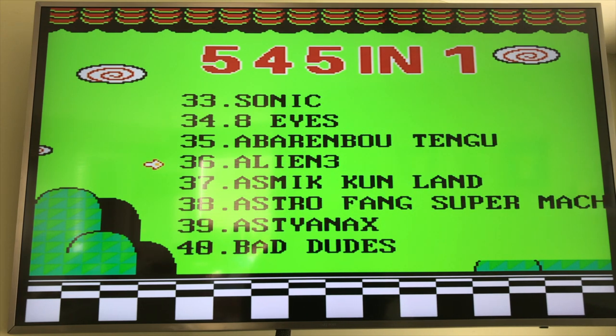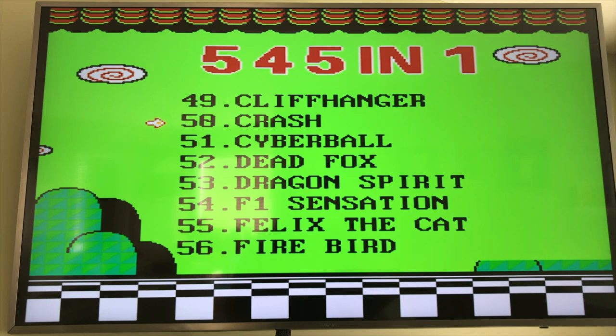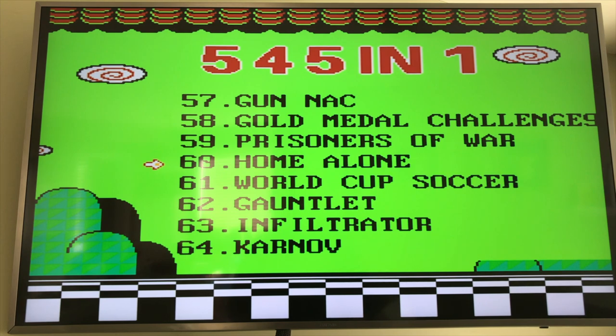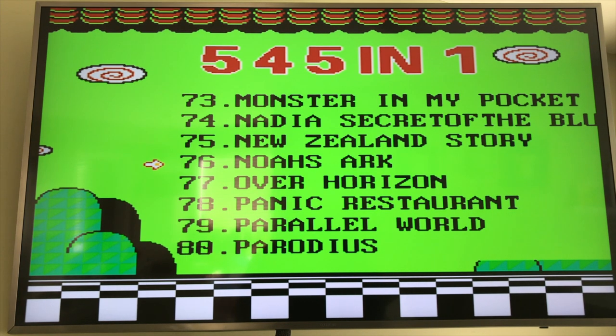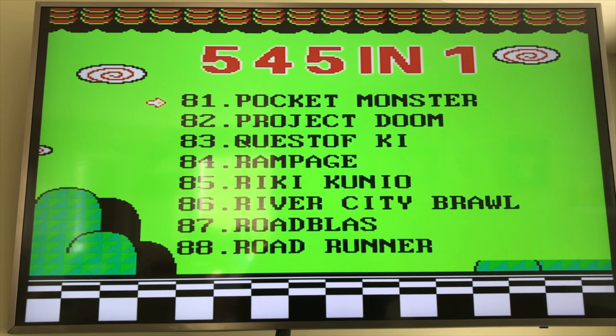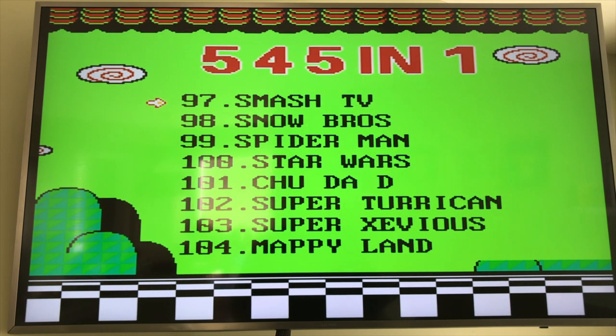What caught my attention earlier was Raid on Bungling Bay, which was awesome. Cliffhanger. I don't know if they have any Star Wars games — seems to be in alphabetical order, maybe not. Lupin Sansai, Side Pocket. Rampage — Rampage is fun. Roadrunner, Rock Ball, Silkworm. Star Wars! Let's try Star Wars.